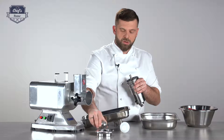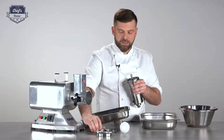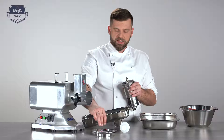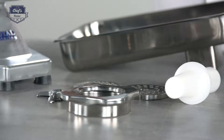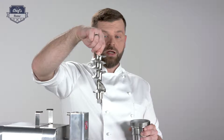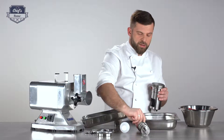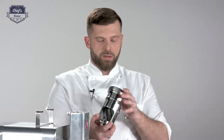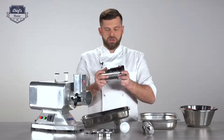By the way, you get two discs in the set — a larger one and a smaller one for a finer mince. Inside there is also the blade. This blade cuts off the cartilage and sinew and makes the mincing happen. And then you have the auger. The auger and the mincing unit are basically all cast steel — a very solid block of steel. There's nothing that can break or be damaged. It's really solid.